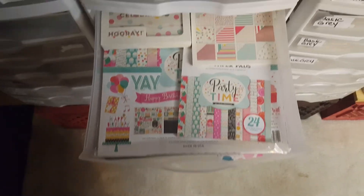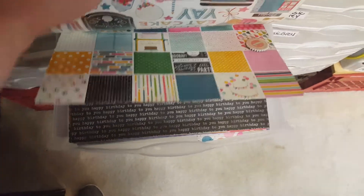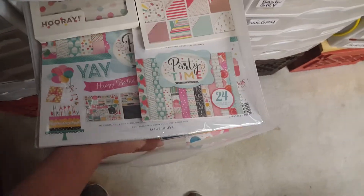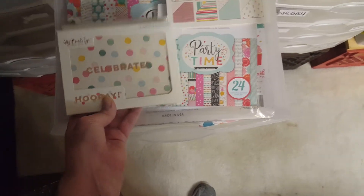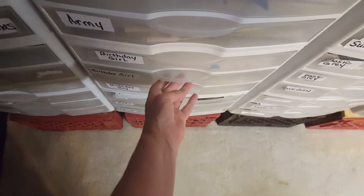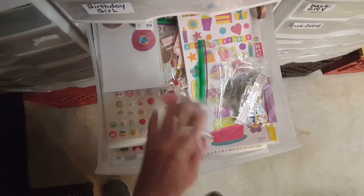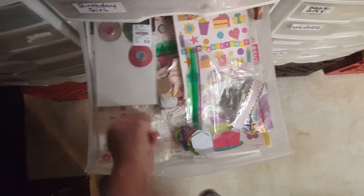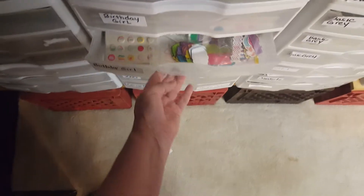This one is Girl — and it's Birthday. There's a paper pad, and then I have some loose paper in there. This one has the birthday cards to go with it. Here's another birthday drawer — I just have the embellishments mostly in here.